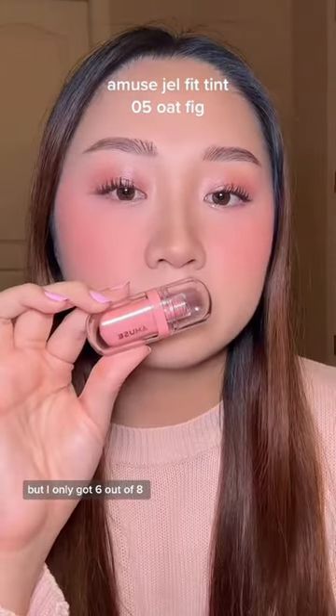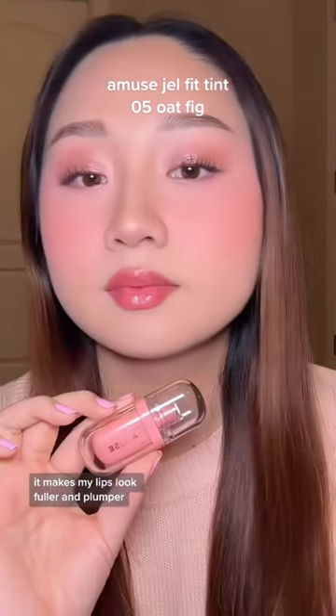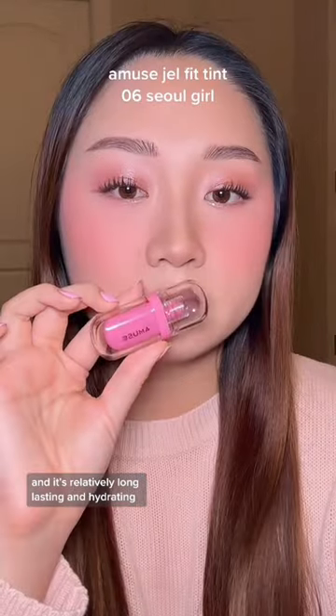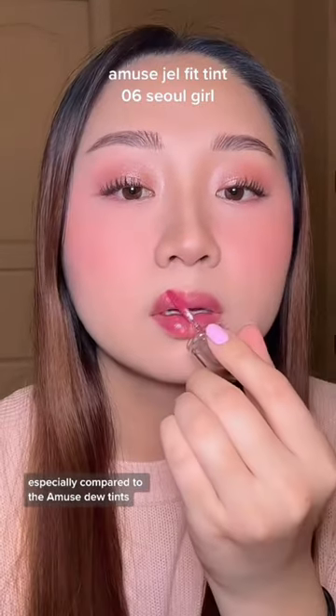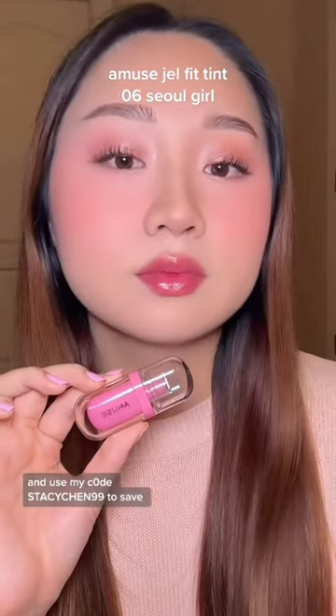I really love the shades that Amuse comes out with, but I only got 6 out of the 8. Overall, this lip tint really checks a lot of my boxes — it makes my lips look fuller and plumper, and it's relatively long-lasting and hydrating, especially compared to the Amuse Dew Tints. I like this one better, actually. You can buy these from YesStyle or Olive Young and use my code STACYCHEN99 to save.